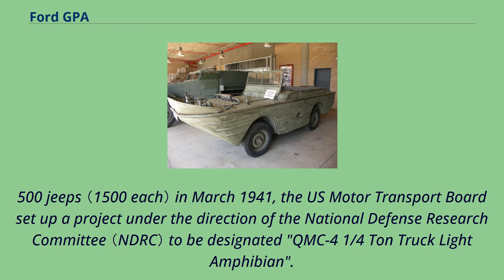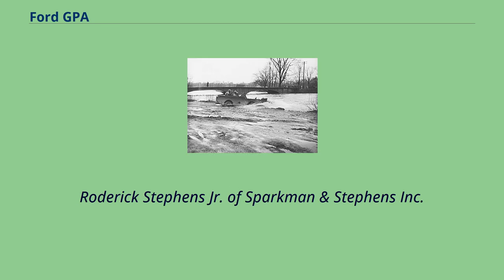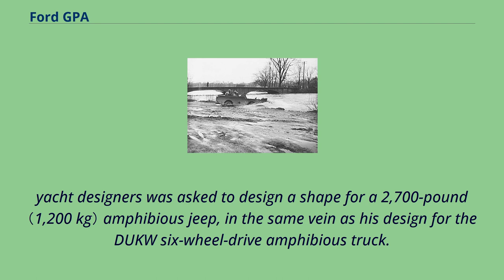In March 1941, the U.S. Motor Transport Board set up a project under the direction of the National Defense Research Committee, designated QMC 4 and 1/4 ton truck light amphibian. Roderick Stevens Jr. of Sparkman & Stevens Inc., yacht designers, was asked to design a shape for a 2,700-pound amphibious Jeep, in the same vein as his design for the Duck's 6-wheel drive amphibious truck.